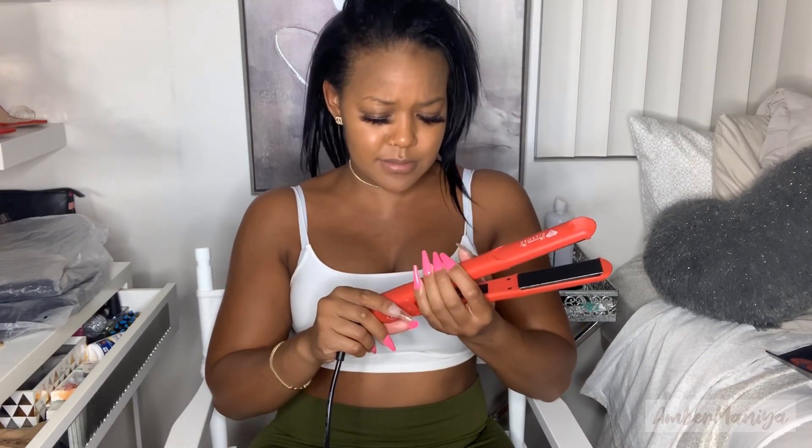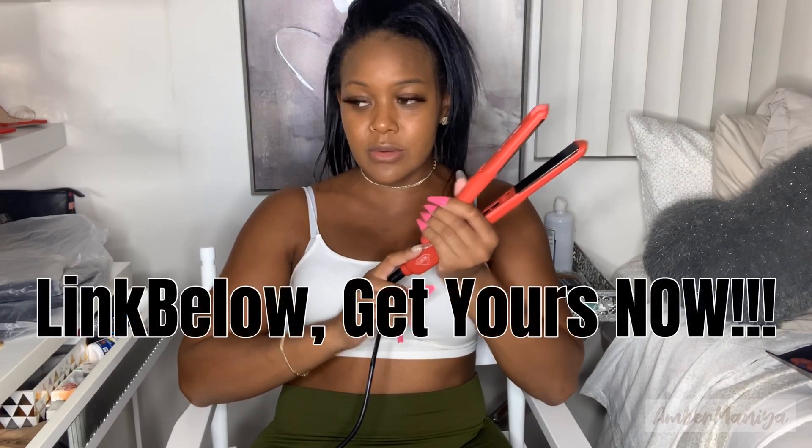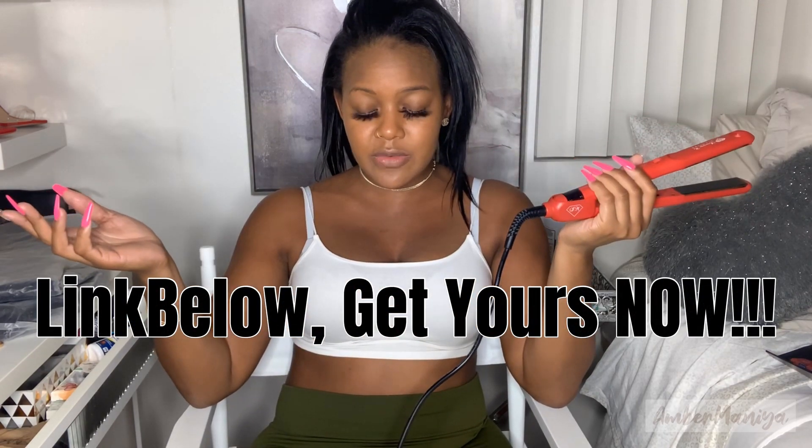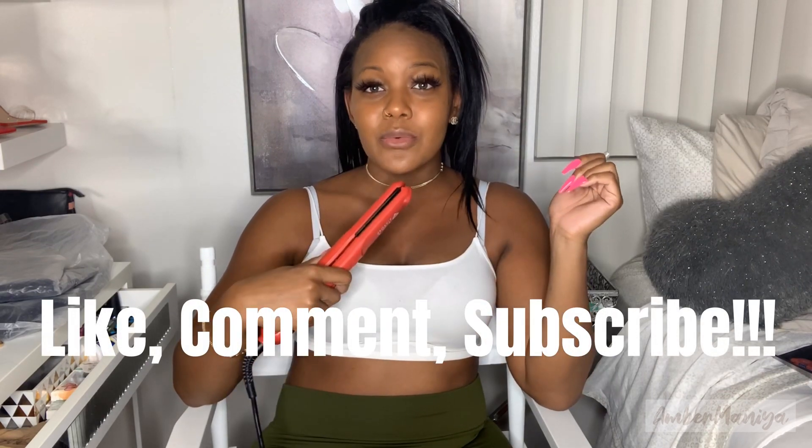I feel like I could travel with this one, which I will be doing, but this is supposed to be my new go-to and I like it. I would definitely recommend this flat iron if you're looking for something new — it's 2021, treat yourself. If your old iron is only hitting 410 and you're pretending like it's doing something for you and it's not, it's time to upgrade.